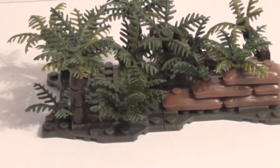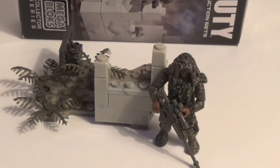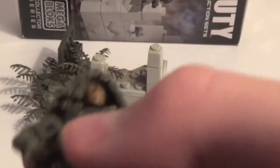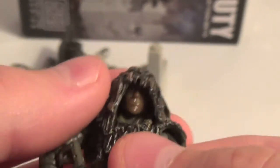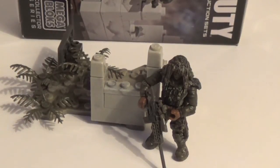That does it for the set — I'm going to go on to my thoughts. So what are my thoughts on this set? Well, I love it. I mean, I absolutely love it. I don't have really any cons about it. The one thing I wish they would have done to the figure is give him a little more coverings on the face, because the face is a little open — real Ghillie suits have a little more face coverage. But that's not really a big deal at all. He comes in as my favorite Call of Duty Mega Bloks figure of all time, and one of my favorite Mega Bloks figures of all time. He's just amazing.